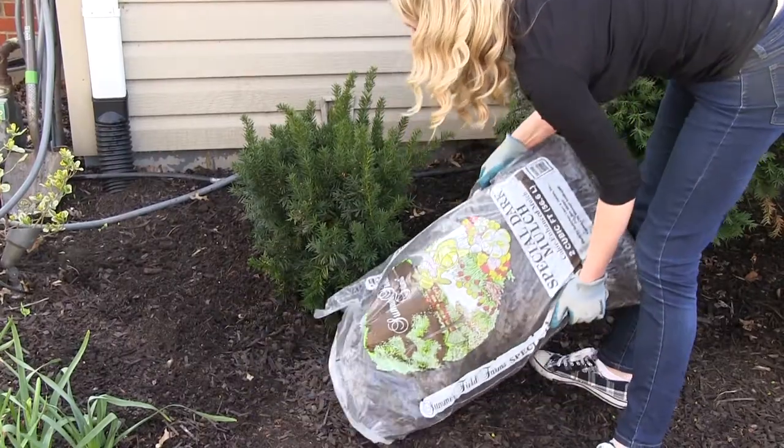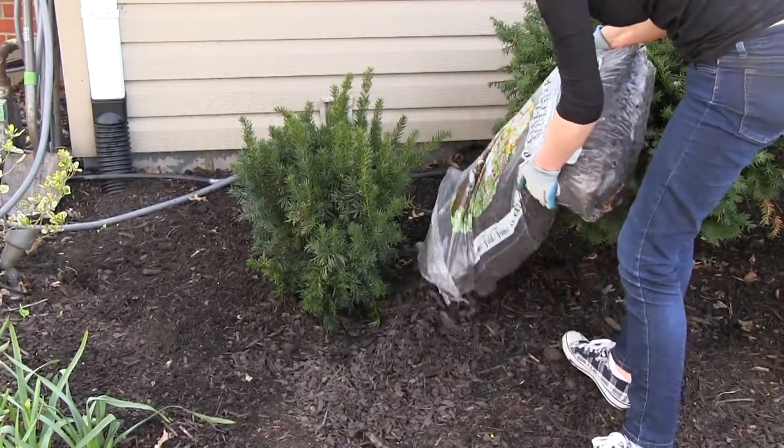To give your new addition a finishing touch and to help with water retention, add a two to three inch layer of mulch.